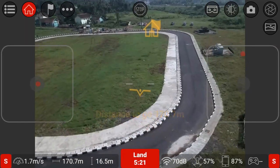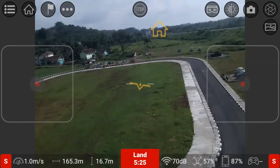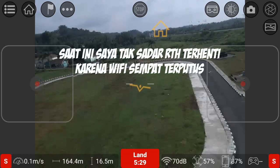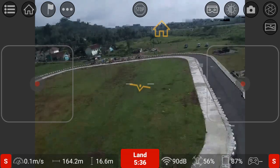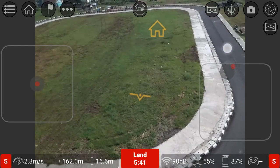Dia return home. Mudah-mudahan return home-nya tidak salah. Return home-nya tidak berjalan. Saya manual saja, saya tarik ke sini, saya kirakkan maju.